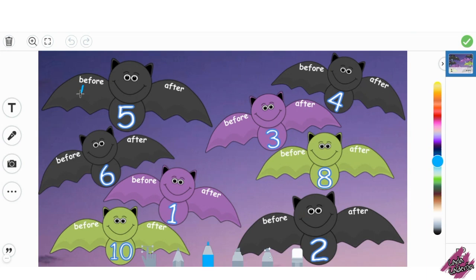In this activity, your students will write the number before and the number after. If you would like the link to this activity or to this template, make sure that you look at the description of this video.